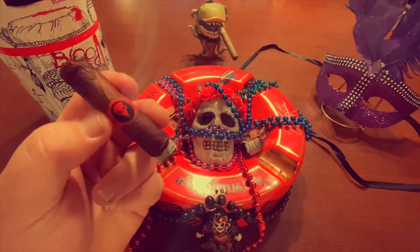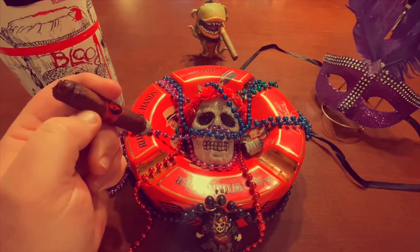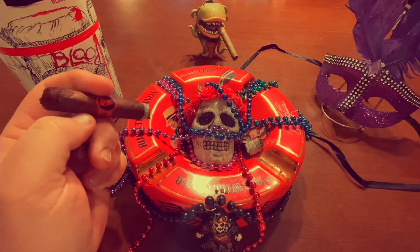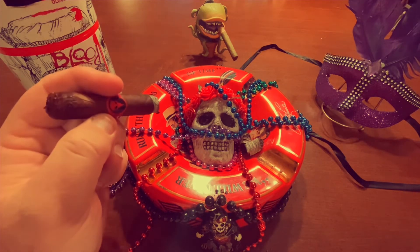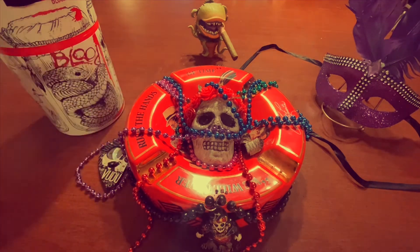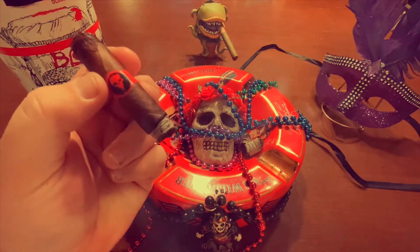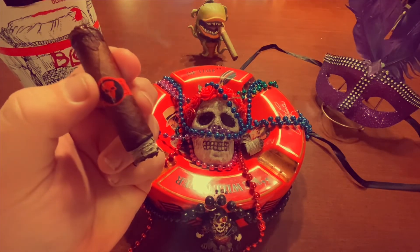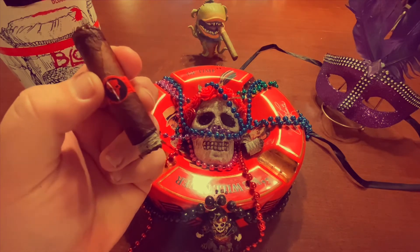I want to do a shout-out to everybody in New Orleans and around the world that are celebrating the Mardi Gras season. This is kind of the peak weekend in New Orleans, with all the parades and partying going on, all culminating to this Tuesday — Fat Tuesday. It's also referred to as Pancake Tuesday and Shrove Tuesday. For everyone that observes Lent, I hope you all pig out on Tuesday.